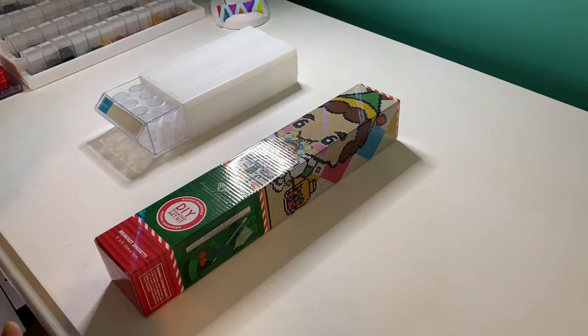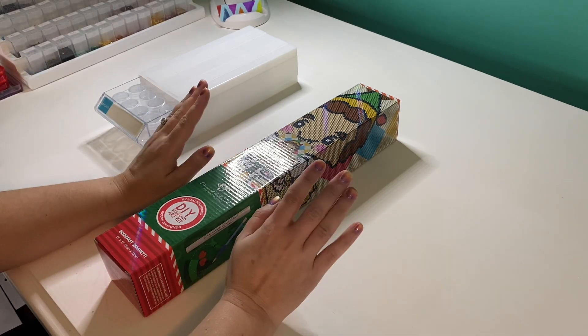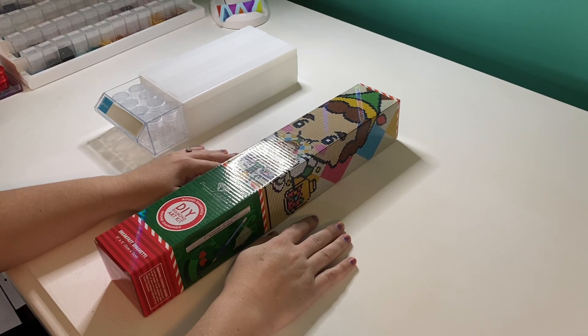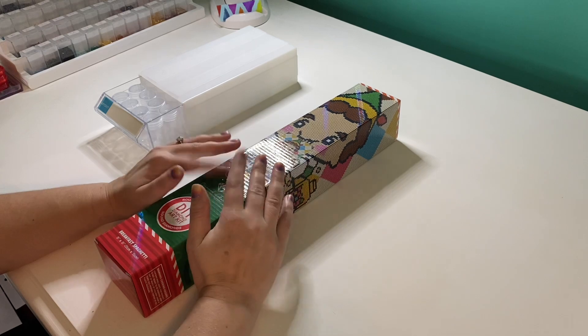Hello everyone, it is Hannah, your Sparkling Spectrumite, and welcome to a kit up and chat! I've been doing whipping chats and I film every Thursday and post on Friday, but since I was nearing the completion of my last work in progress — Alice in Snow White by Craftably — I figured it was time to start kitting up on my next project.